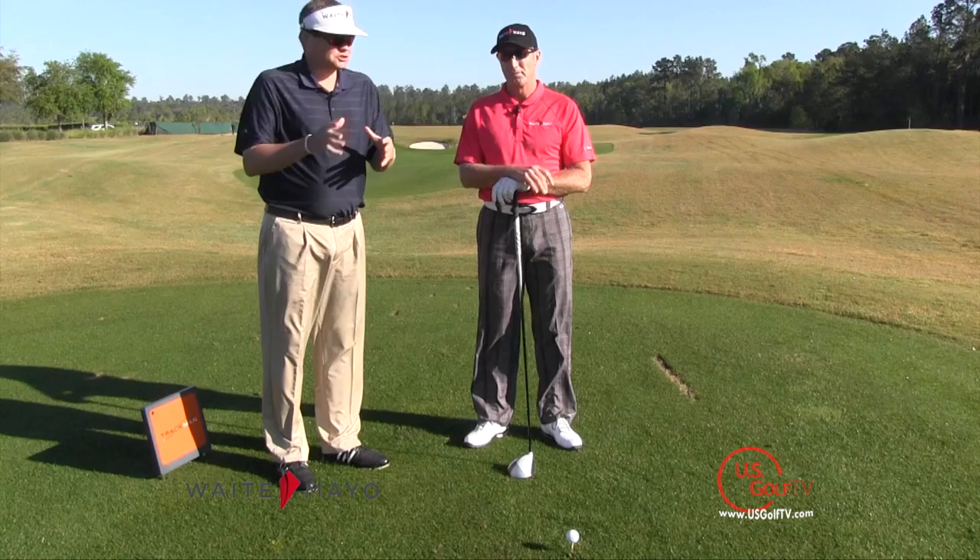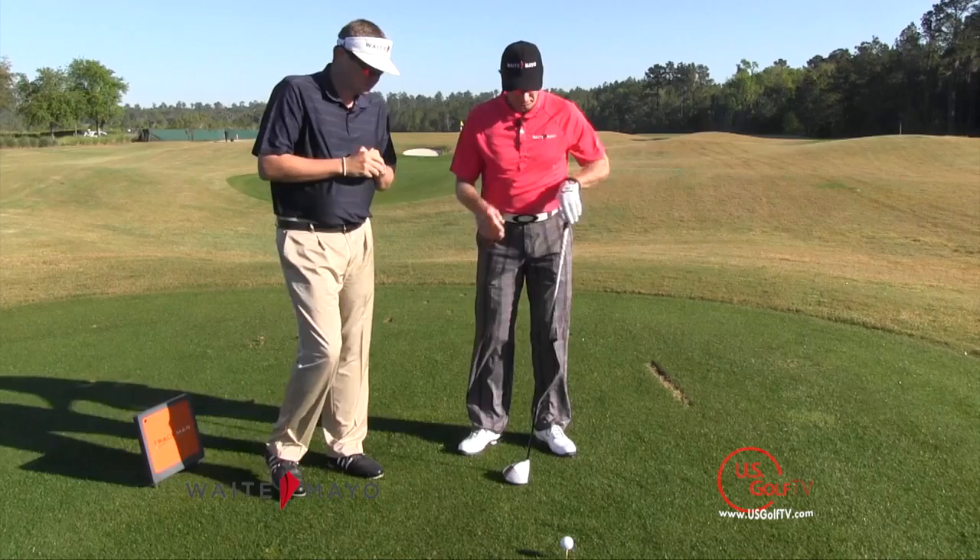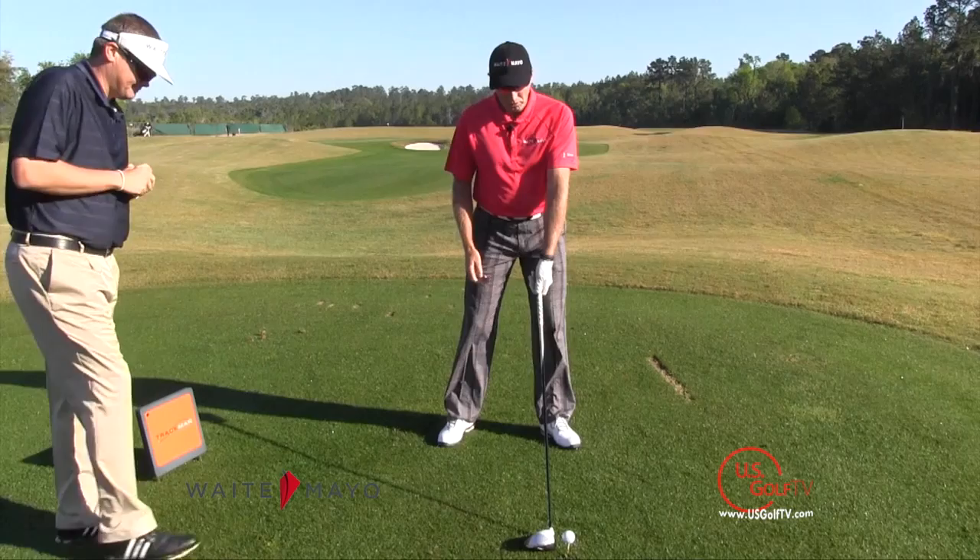We can hit down on the ball, or we can hit up. And for the club golfer that has less than tour-caliber ball speed, without question, the distance gain is going to come from hitting up versus hitting down. So Grant, show us the ball position that would give us the best chance of hitting up.